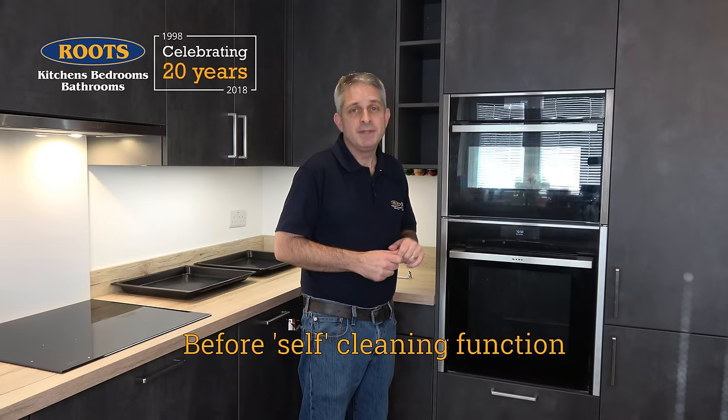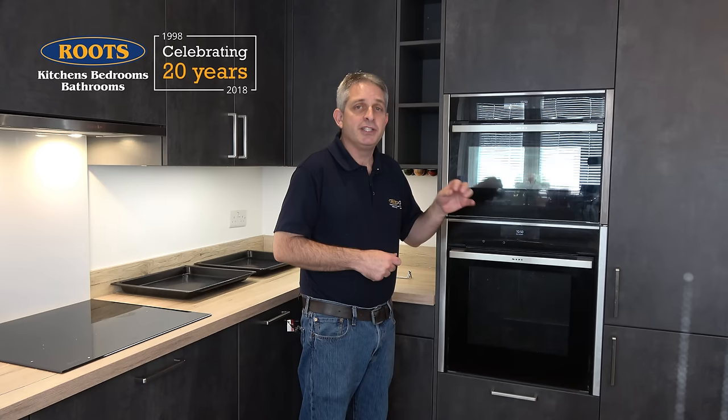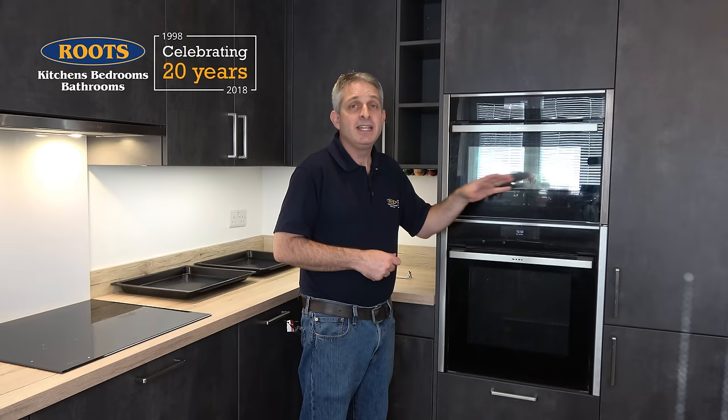The first option is pyrolytic. A pyrolytic oven heats the inside up to 500 degrees centigrade. At that temperature, any food residue is turned to ash. At the end of the program, there will often be little white spots around the cavity, and you can wipe those out with a damp cloth. At 500 degrees centigrade it's very hot and could be dangerous, so all of these have a mechanical lock that drops into place so that you can't possibly open the door, even if you turn the power off. And because they're getting very hot, they run lots of cooling fans and can be quite noisy when running the cleaning program.